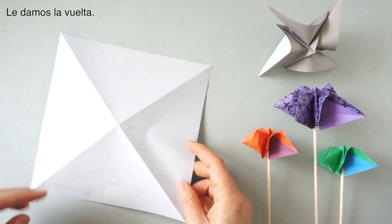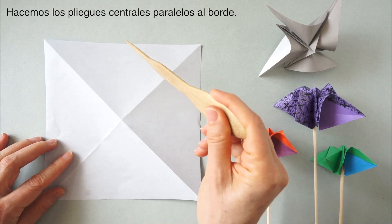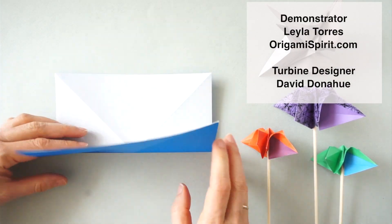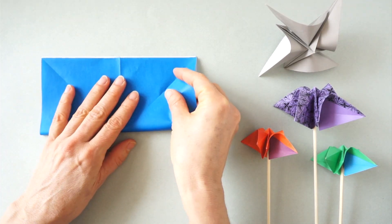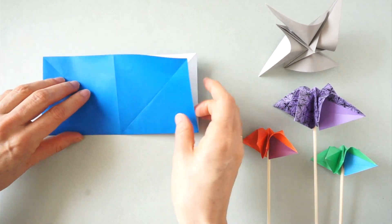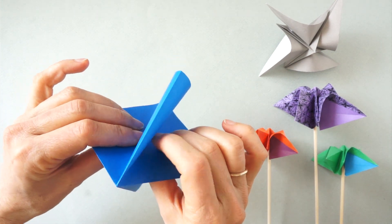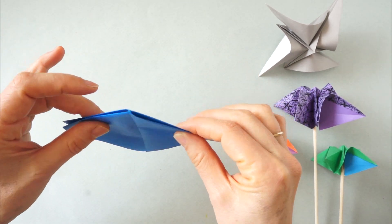Turn the paper over and we are going to fold at the center. We pick this up and press toward the center, then place two flaps on one side and two flaps on the other side.